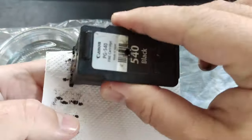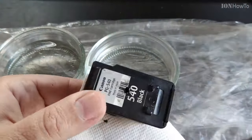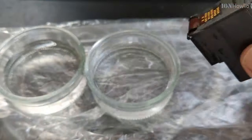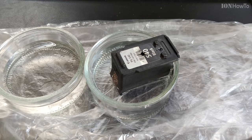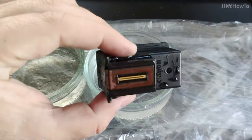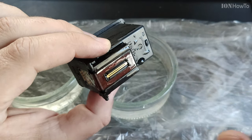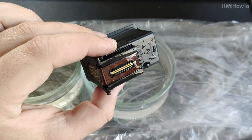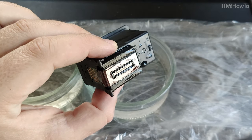You could try room temperature water first and do the same thing with these napkins, trying to see if the ink flows out of the cartridge. It's important that there are no interrupted lines. Here it's starting to get better in the hot water, so I'll keep doing it.